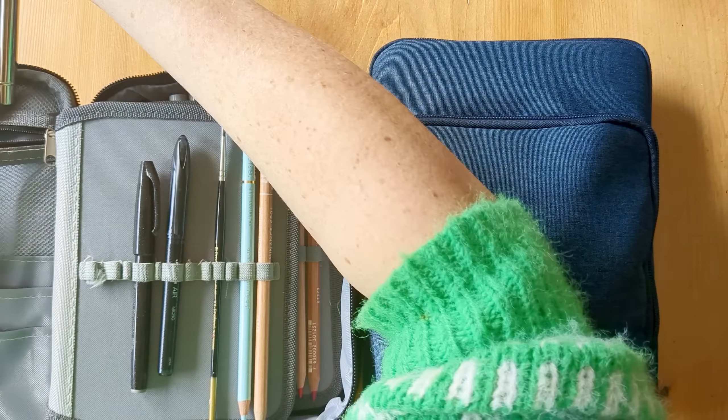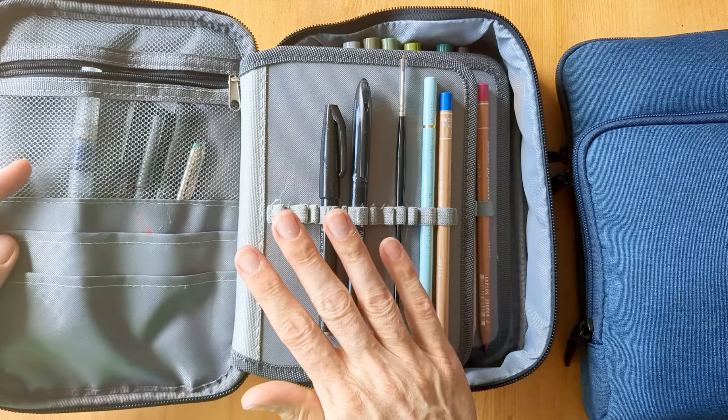So a couple of pens, a thinner paintbrush, an extra travel brush, quite a lot of pencils - you can see I've just picked out a few - all of my Tombows and a Pritt stick, so those aren't coming with me.